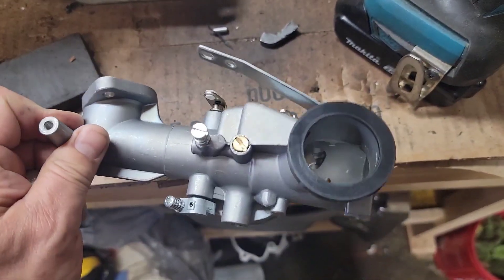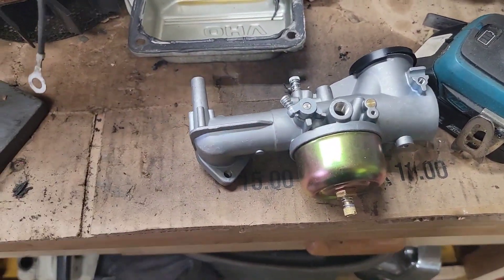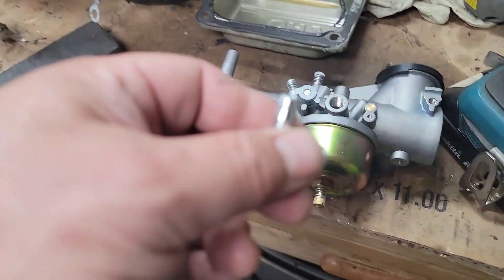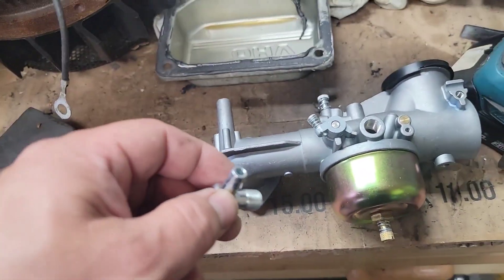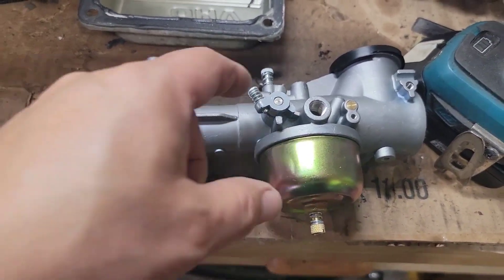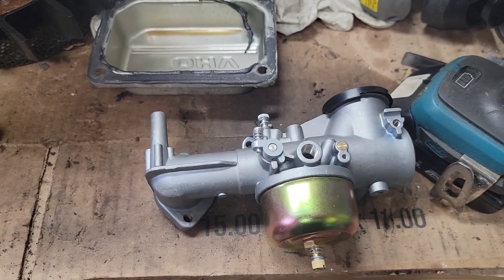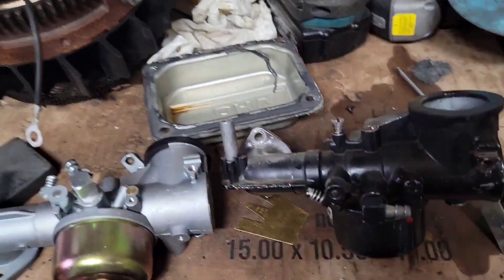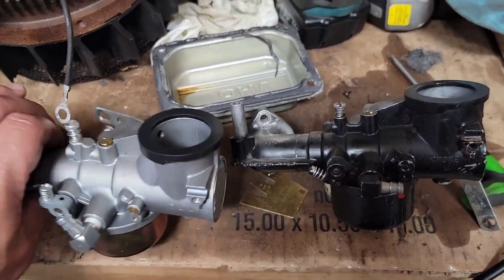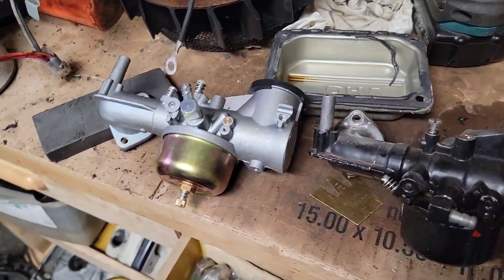The plan is to utilize this Chinese unit as a replacement, fix the original up as an OEM carburetor, and sell it. This Chinese unit was 30 bucks, and an OEM carburetor like this isn't much different. We'll compare those two differences once I pull the other carburetor off.